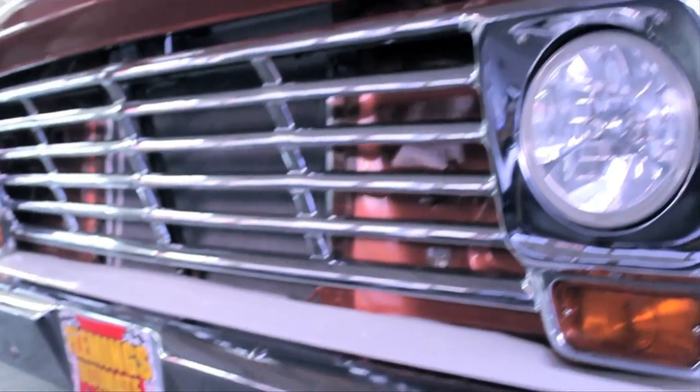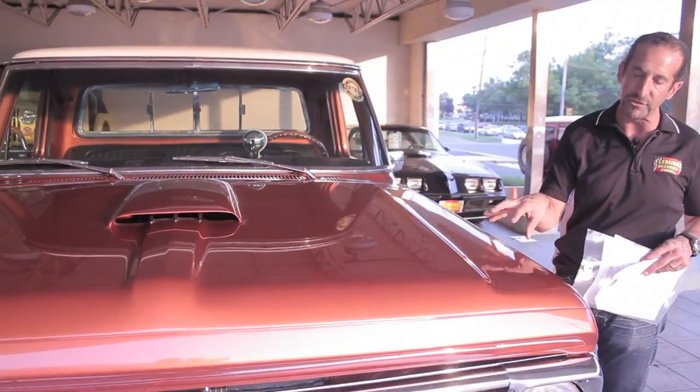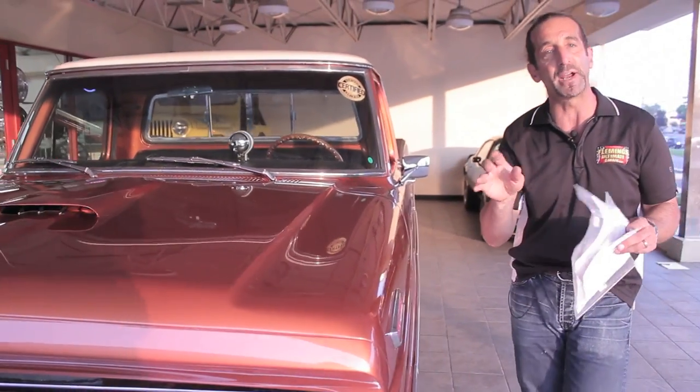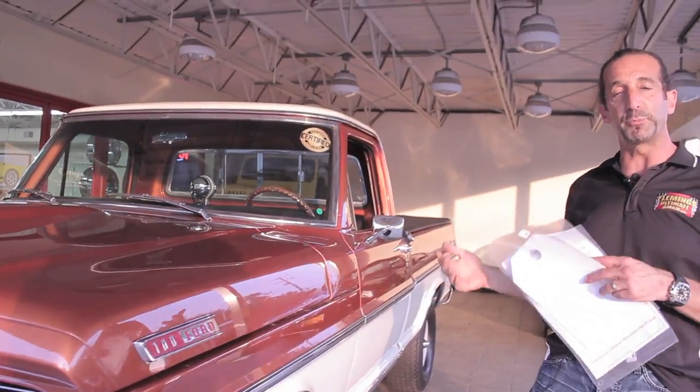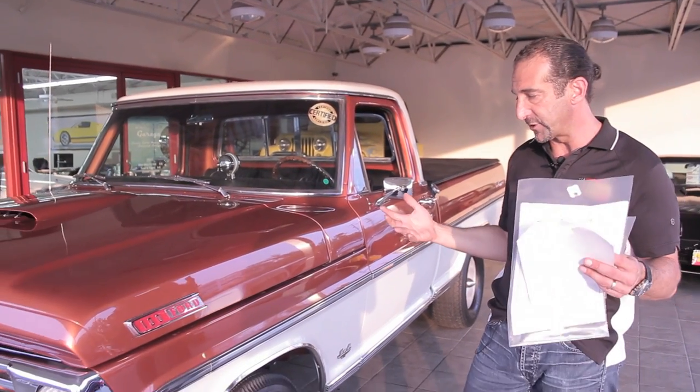First off, it's great looking. I love the color combination. It's painted everywhere — the underneath matches this color right here. Even the frame is pinstriped. The frame is black, the body is painted burnt orange metallic underneath, and it's just awesome.